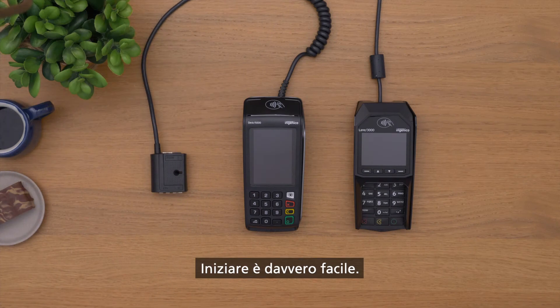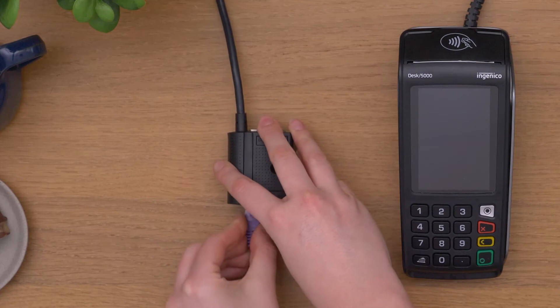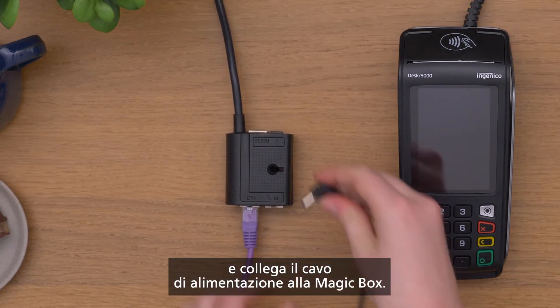So it's really easy to get started. Use the ethernet cable to connect the terminal and plug the power cable into the magic box.